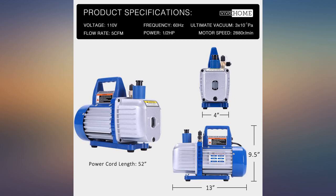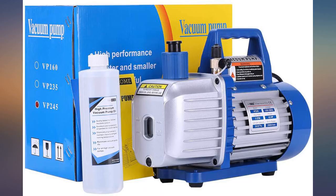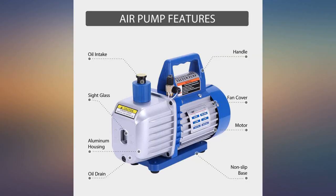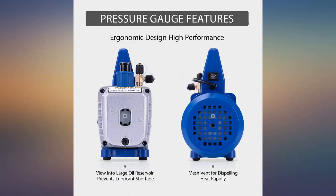The vacuum pump works great, just as good as the one in the $2000 AC machine at the shop. If you're dumb and drop it, it will probably crack the aluminum. Don't be that guy who gives it 1 star because you're dumb and broke it.